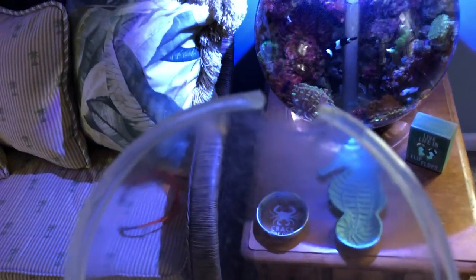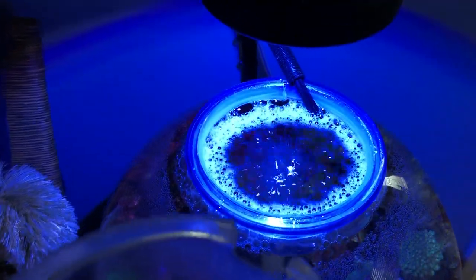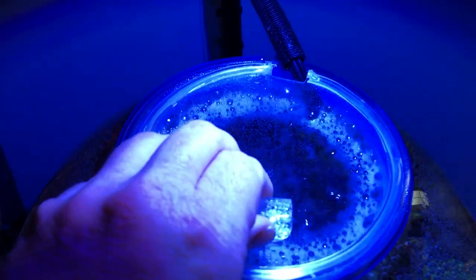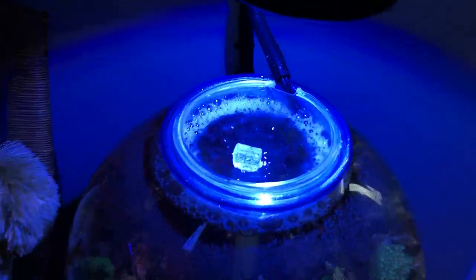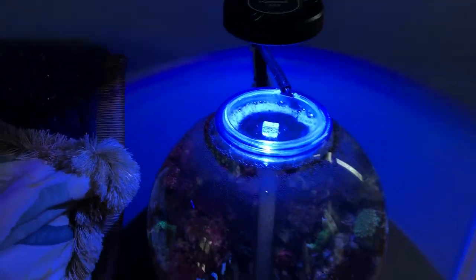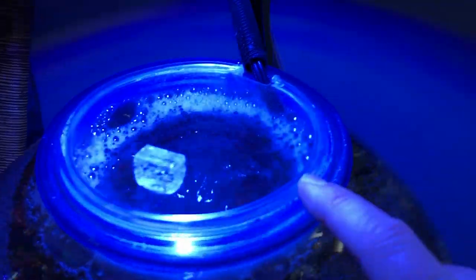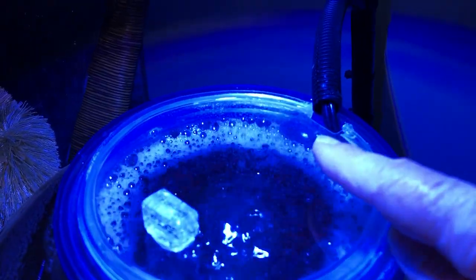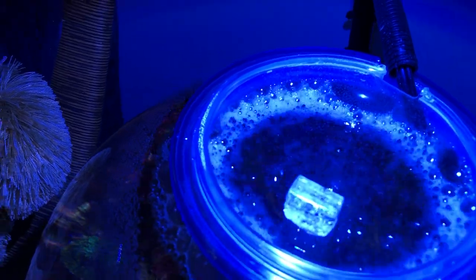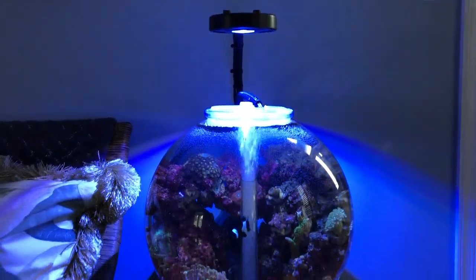It's just glued on at two tips and the rest just kind of sits on there. I got a little cutout for my power lines right there. This sits just right on top and acts as a nice little lid. The whole lid thing turned out really cool — it's got a good seal and you still get agitation on top from the air bubbles coming through the air stone. Give me your thoughts on this in the comments.